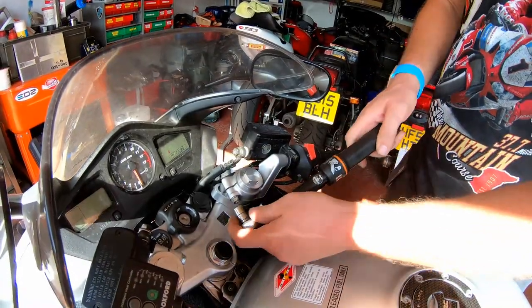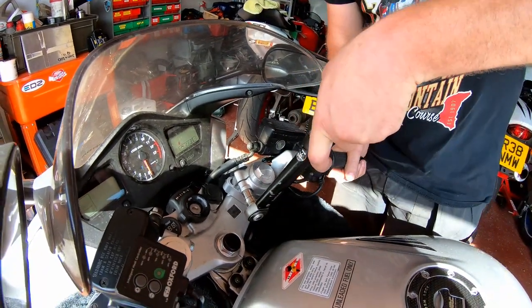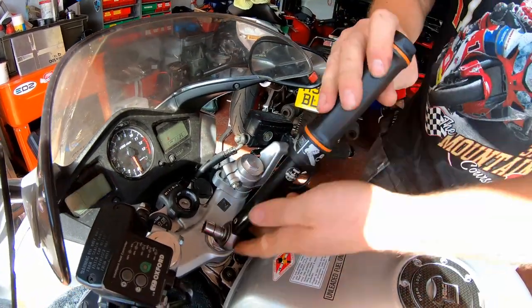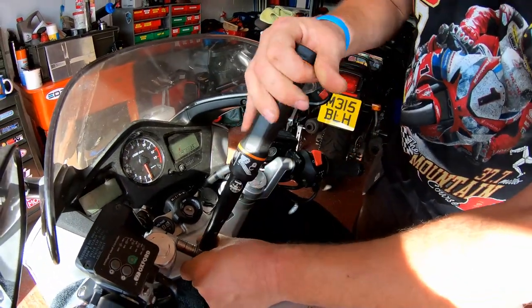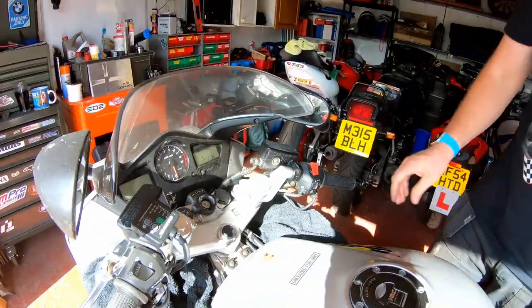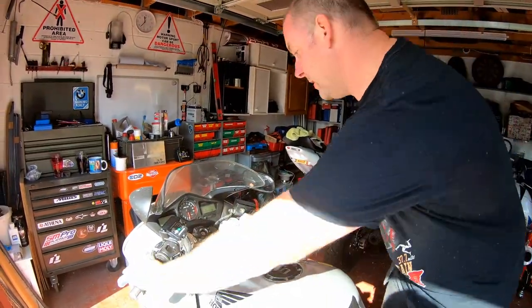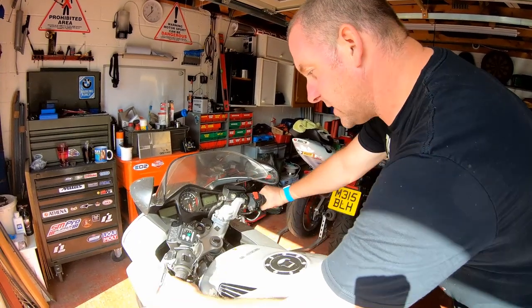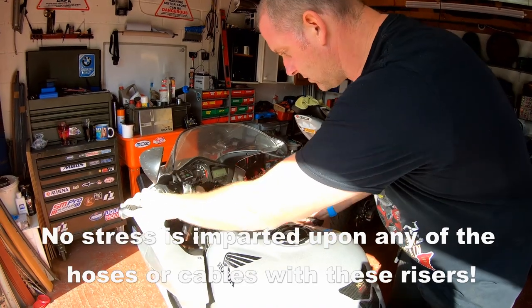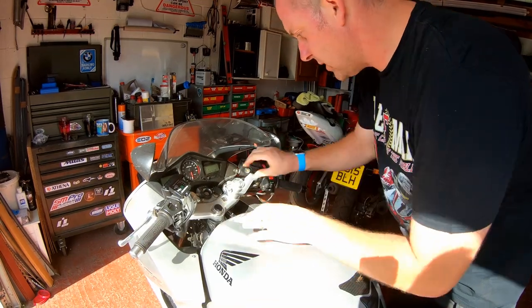Okay, 26 newton meters, as I believed it was according to the manual. Let's just torque these up — one, and two. Okay, there we are. It really is that easy, guys. Absolutely nothing to it whatsoever. And, as you can see, they've raised up by quite a significant amount, and they're not fouling on the tank at all.